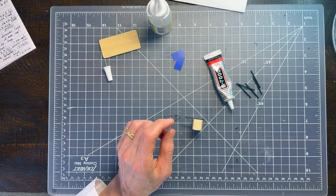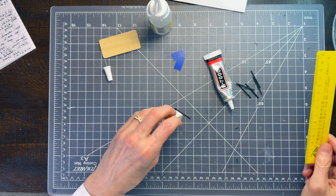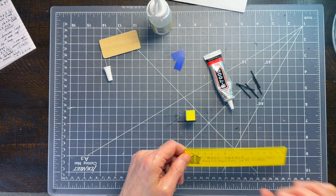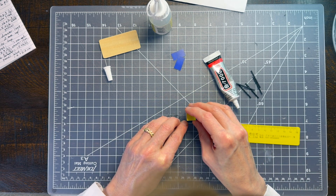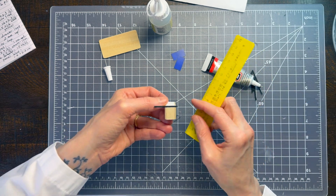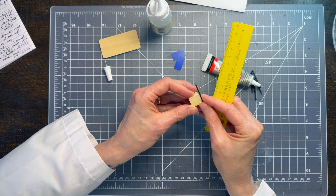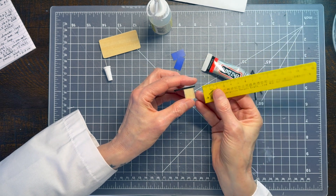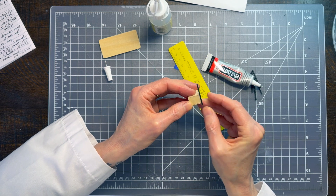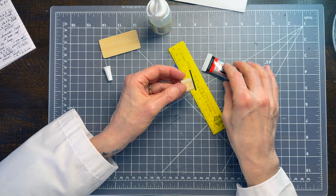I want to make sure there are two millimeters from the bottom all the way around. I have too much right now, so I'll place this face down and adjust. I want two millimeters from the bottom, so this has to adjust pretty significantly. I want to cover that paper but also keep the leg on the side. It'll take a little finagling to get it perfect — that is almost exactly the two millimeters. I'll go ahead and make my adjustments and glue all the way around.